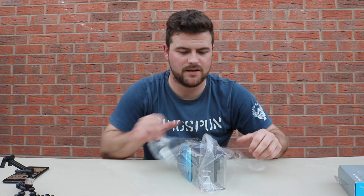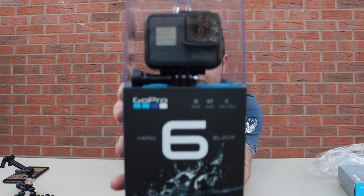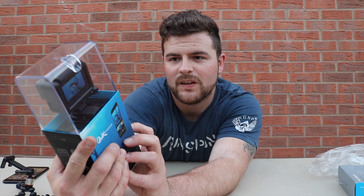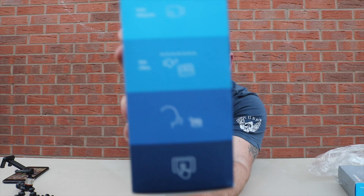Take off the plastic casing it comes in — there we go guys, I'm sure we've all seen one before. On the side it's got 4K, 1080p up to 240 frames per second, it goes to 33 foot or 10 meters, voice control and touch screen.